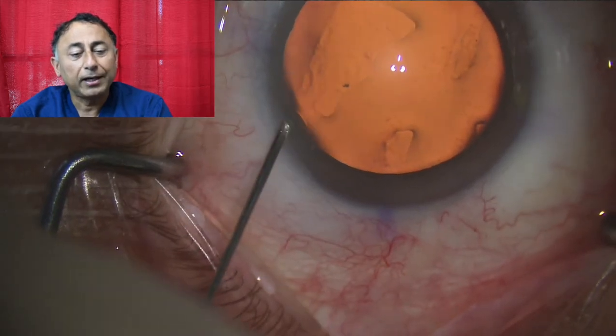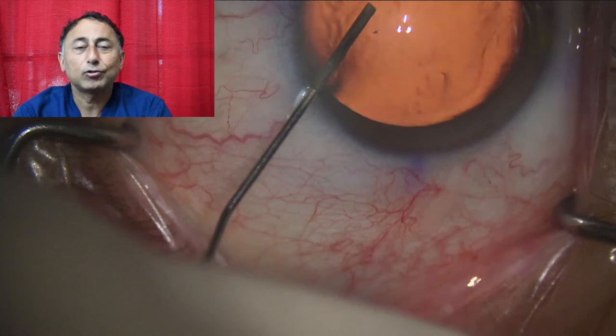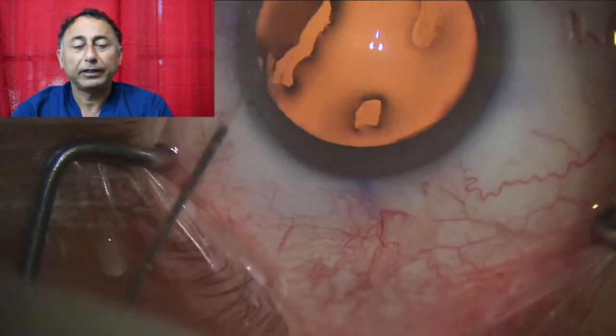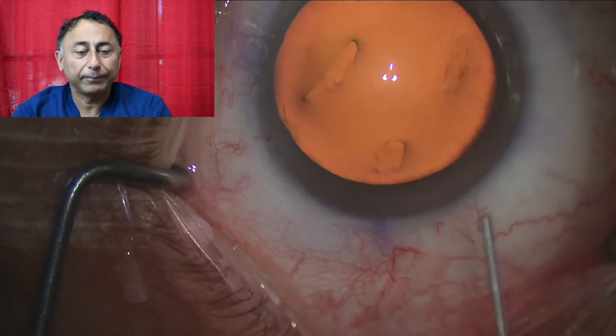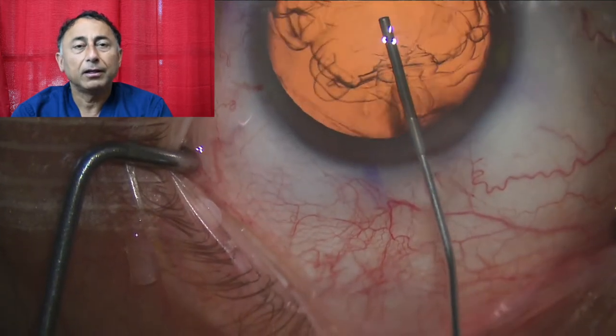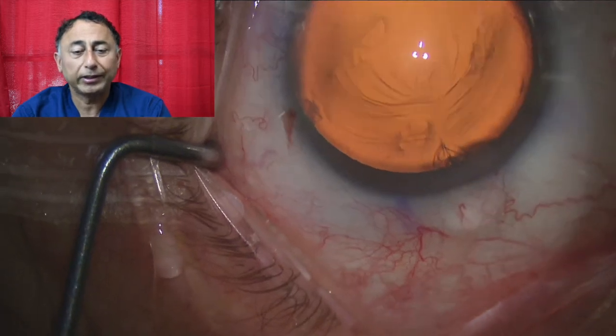Now we're going to put in the specially crafted drops — the magic drops which numb the eye from inside, made up of phenylephrine and xylocaine, lidocaine preservative free. Now we put in some jelly which will coat the endothelium and prevent any trauma to it during the surgery.